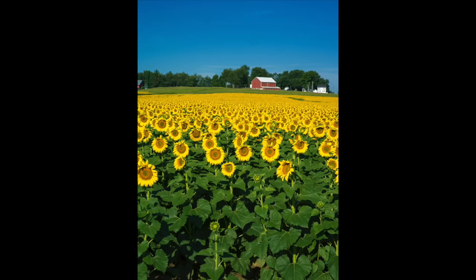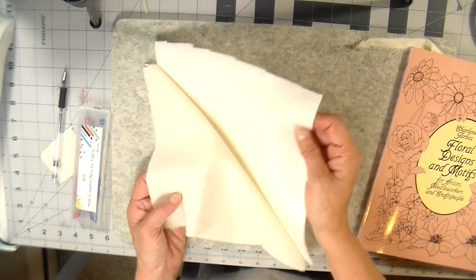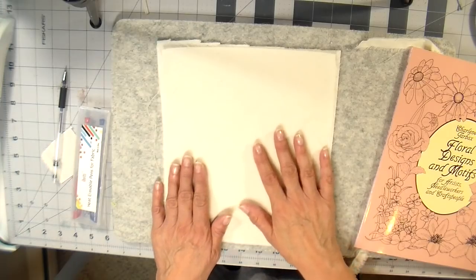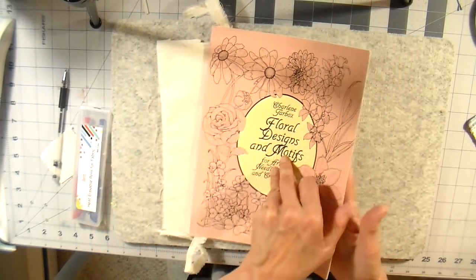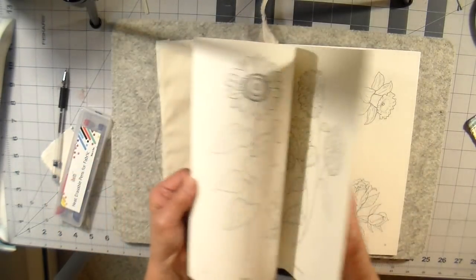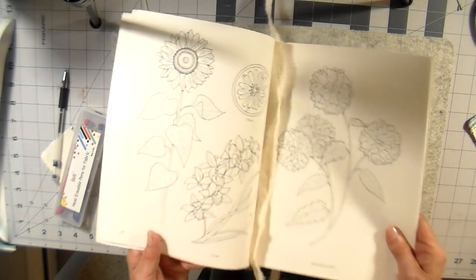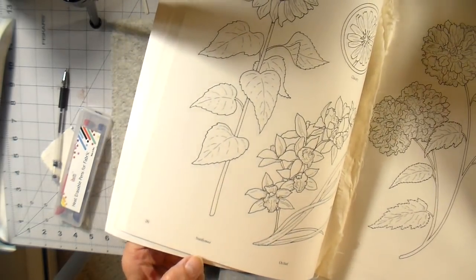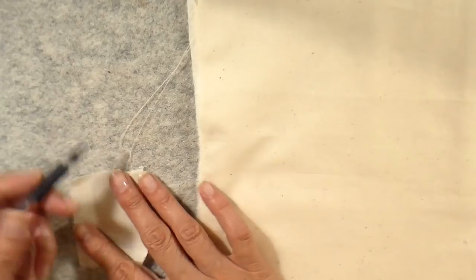Hi everyone, it's Julia and welcome back to my channel. I love sunflowers and the feel of sunflowers this time of year, and that's my inspiration for this week's project. I have a natural muslin here, just a cream colored muslin with warm and natural on the back. I'm going to stitch a sunflower. I love these illustration books — I'll link them below — they're full of flowers, illustrated in a way that's easy to trace and stitch. I found this sunflower design and that's what I'm going to be using.